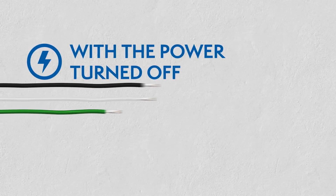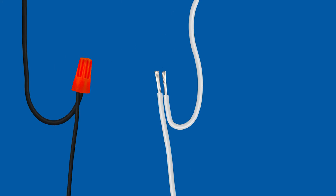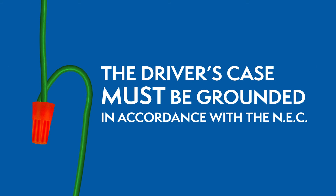While the power is still off, route the input wires through the clamp connector and connect the wires using the UL listed wire nuts. The driver's case must be grounded in accordance with the National Electric Code.